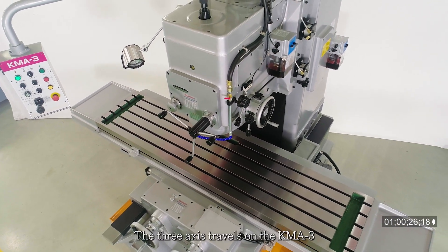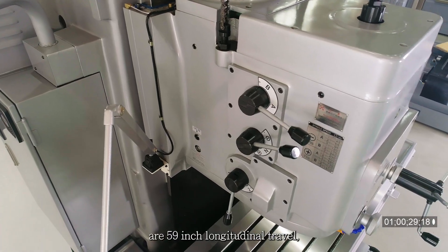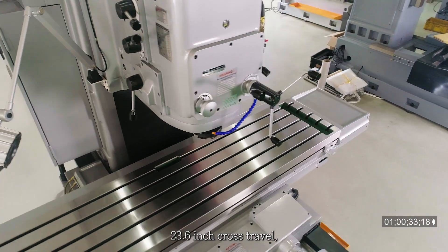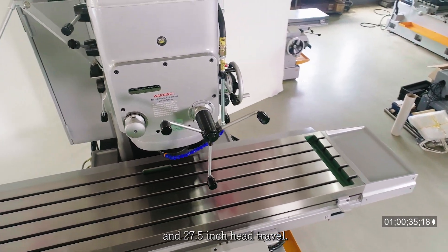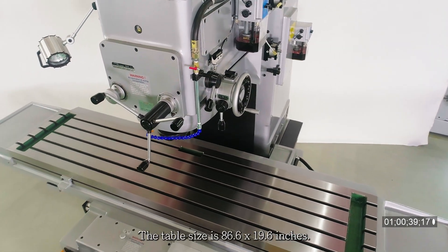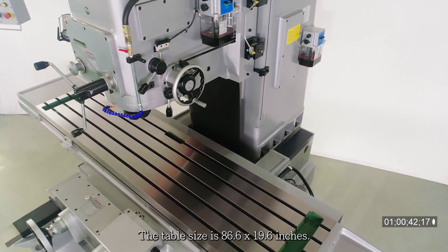The three axis travels on the KMA3 are 59 inch longitudinal travel, 23.6 inch cross travel, and 27.5 inch head travel. The table size is 86.6 by 19.6 inches.